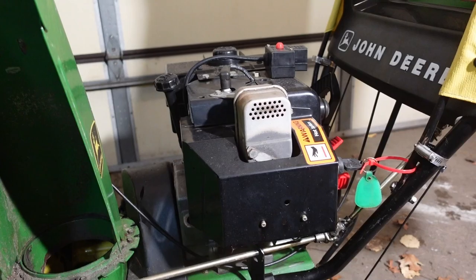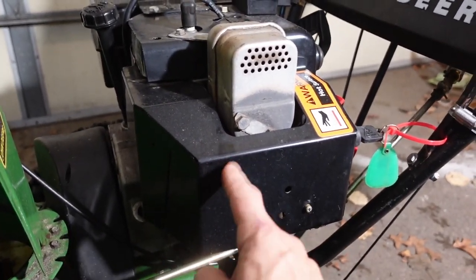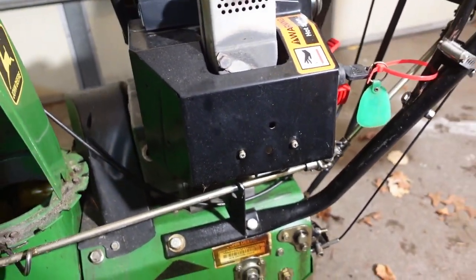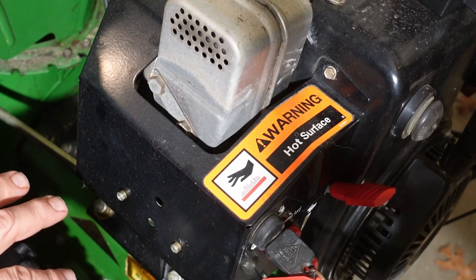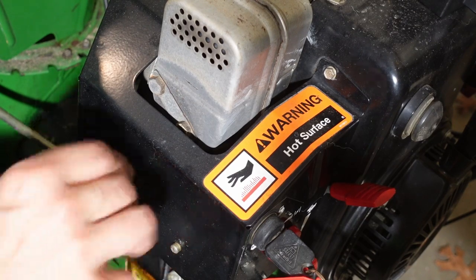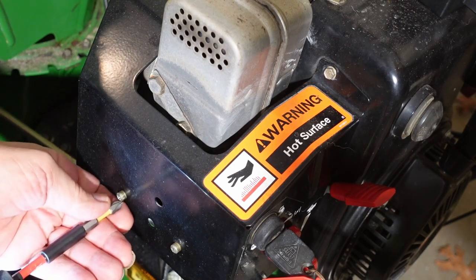The carburetor is under this shield, so I'm going to be taking that off. I have to admit I looked this up last night to find out where the carburetor was in this engine because I wasn't really sure. This is held on by two screws here and a bolt up here, so let's go ahead.